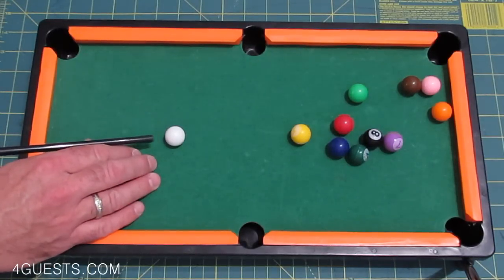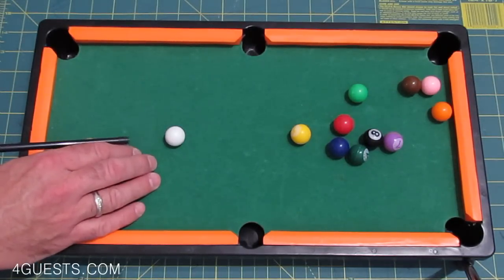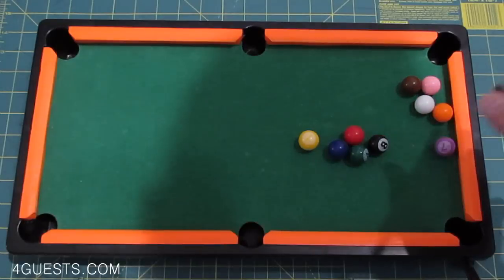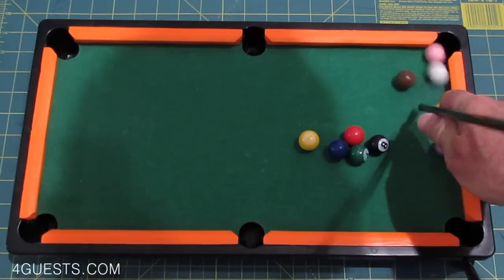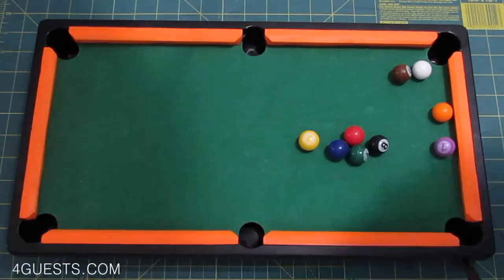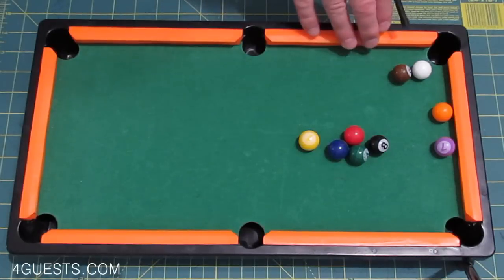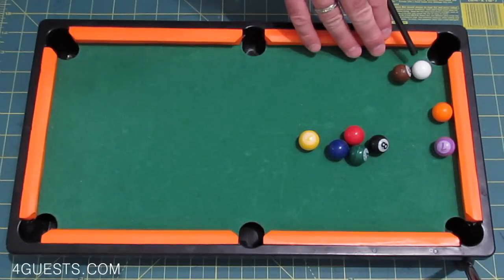Nice, okay, one more. So I guess we can easily get that pink ball to go in, and now maybe we could do a combination shot to get that purple ball to go in too.